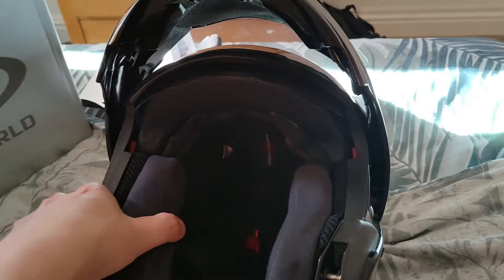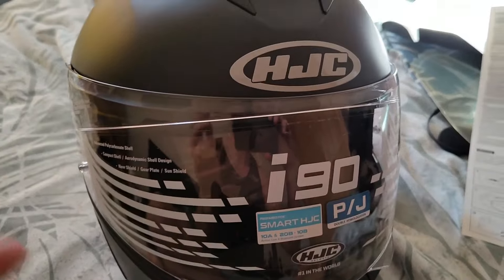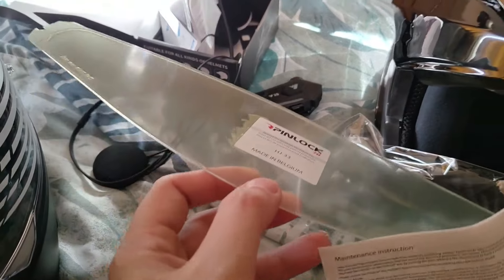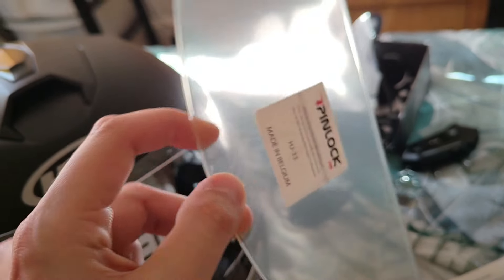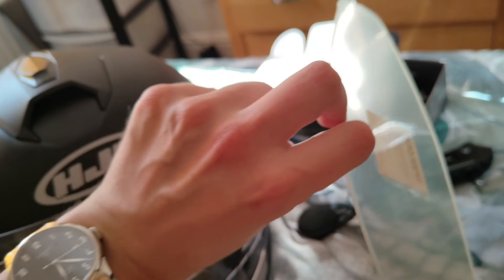Hopefully the new one has cutouts for the speakers — let's get it unboxed. Here it is. Quite similar design to my old one, but this is matte black which should show scratches and fingerprints a bit less. Initial impression seems pretty decent. I was actually quite shocked to find a Pinlock insert in the box — it didn't say that in the advertisement, so that's a massive win.